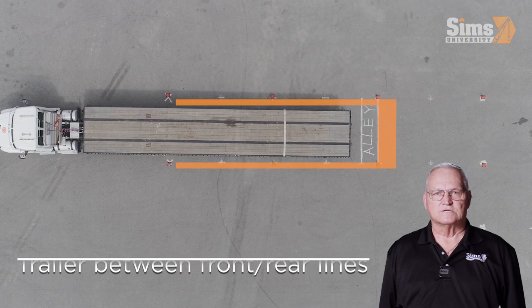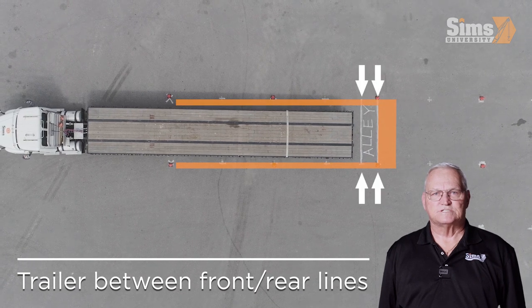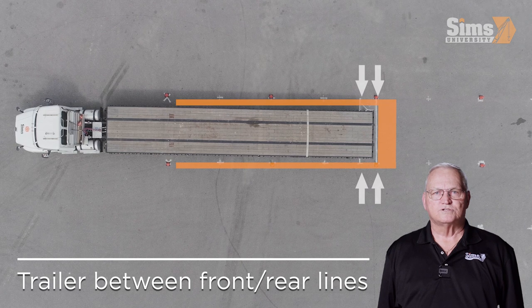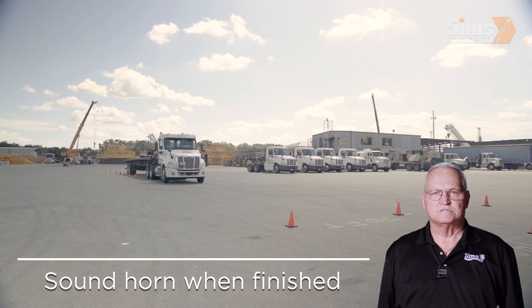Continue backing until the rear of the trailer is positioned between the front and rear lines. Once you have completed the docking procedure, sound the horn so the tester will know that you have finished.